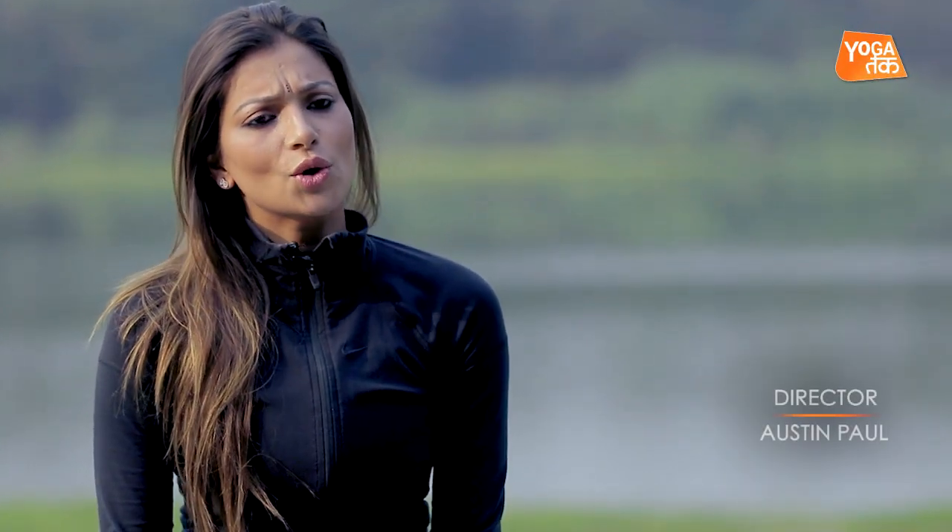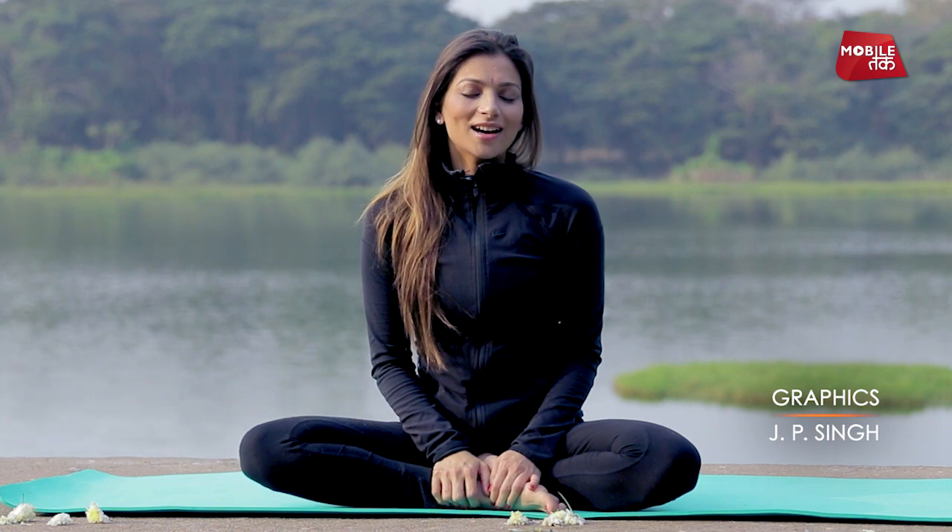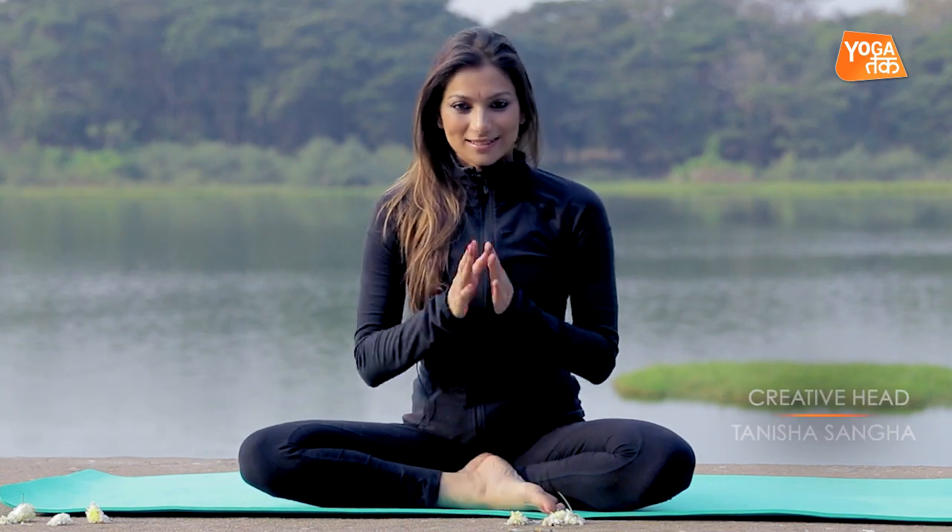So these were some easy, relaxing stretches that you can mindfully practice every day, anytime, anywhere. If you liked our video, you can follow me on Facebook and don't forget to subscribe to our YouTube channel. Namaste. I'll see you next time.